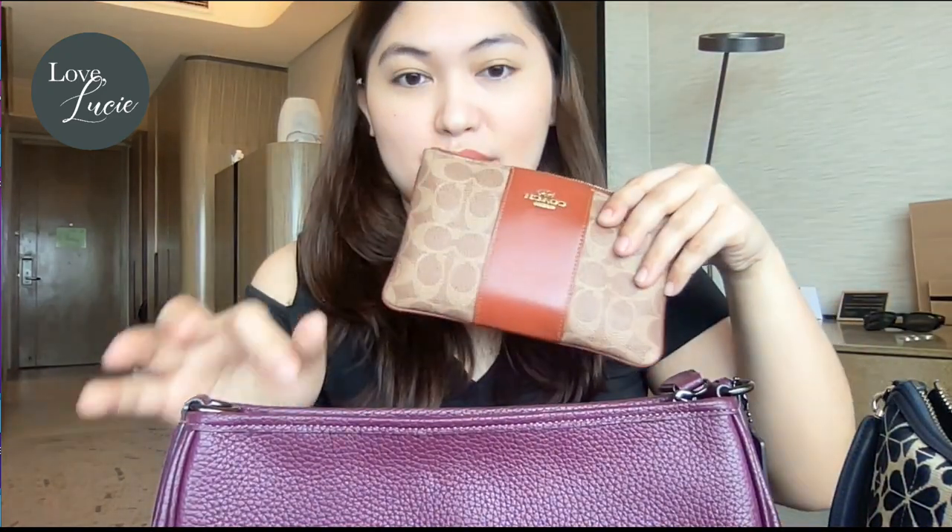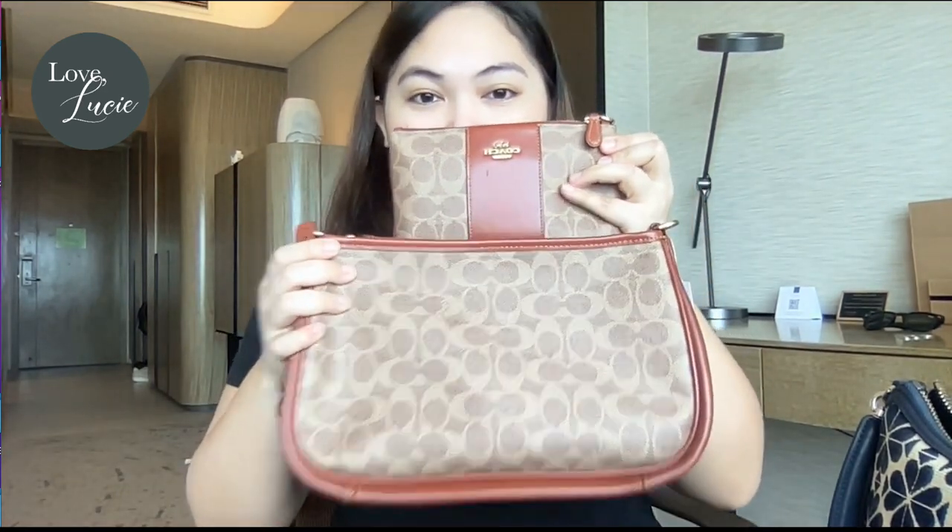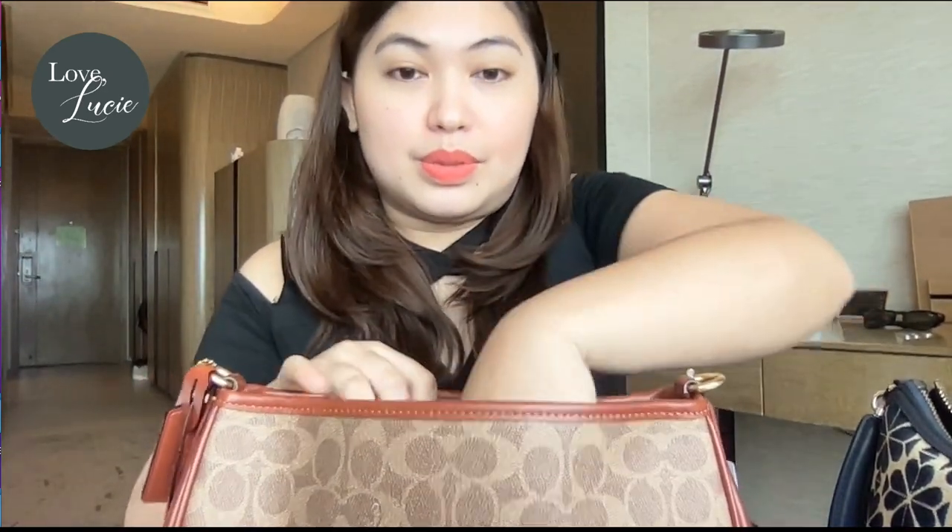If you're curious what fits inside, let me put some of my essentials in so you have an idea. Currently I'm using a Kate Spade bag, so I'll use the signature coated canvas version. Oh — matchy matchy! I have a cosmetic pouch that matches perfectly. Let's put it in.